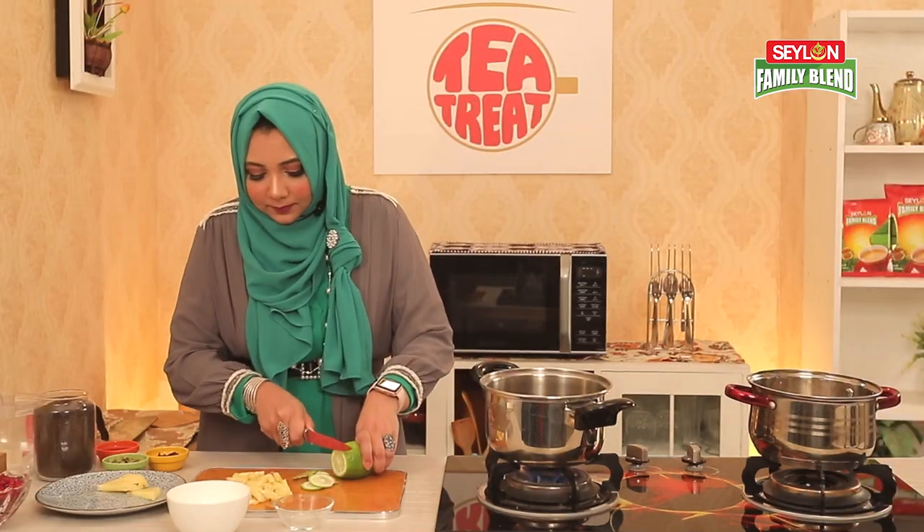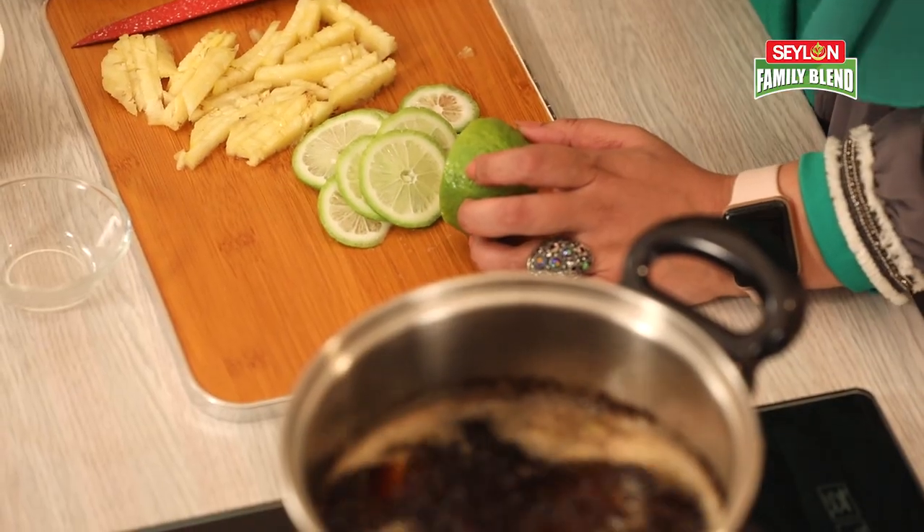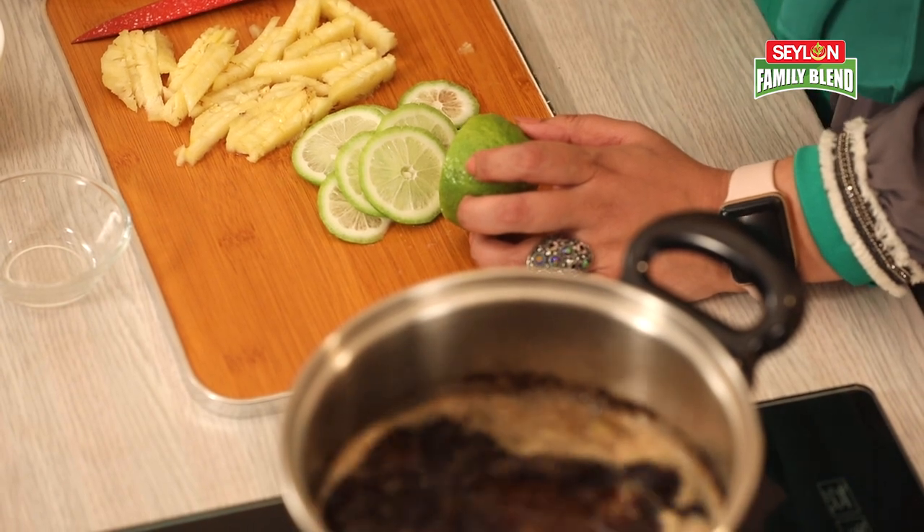I will slice the pineapple and slice the lemon. I will keep the lemon and garnish. I will slice a small slice. So, we have 5 minutes left, and we will cut it off.